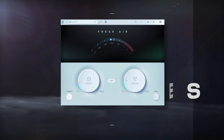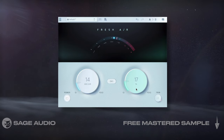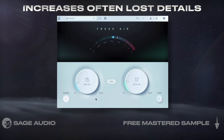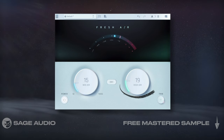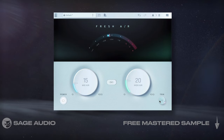Boost Air Frequencies. Although this plugin doesn't fit into the theme of creating a realistic sound, adding air to a guitar recovers often lost details. With Fresh Air, I'll boost both bands, but mainly increase the high air band, where a lot of subtle details get buried due to the lower, more powerful frequencies. Let's take a listen to how this brightens our guitar and makes it more complex.